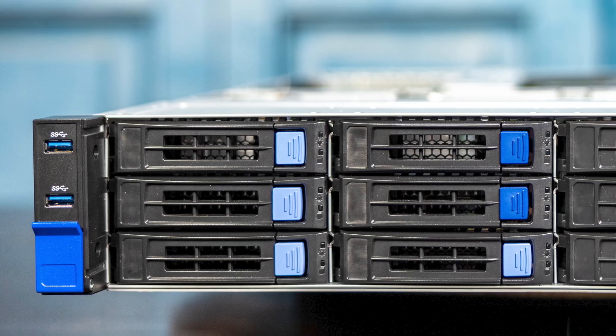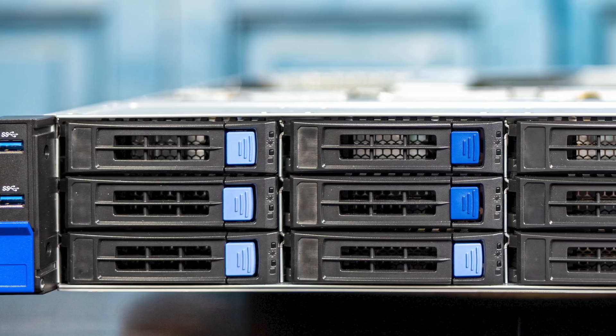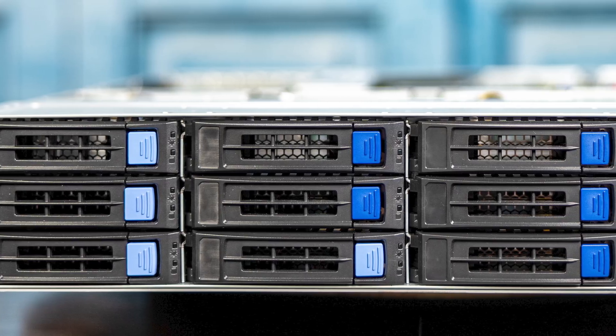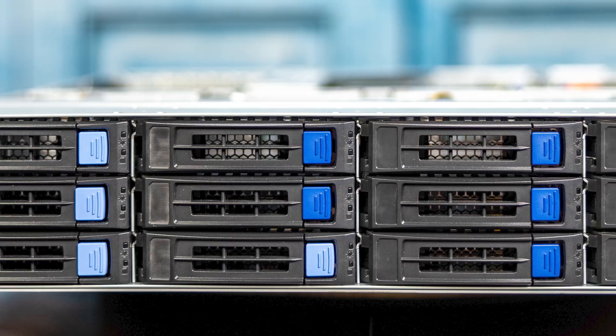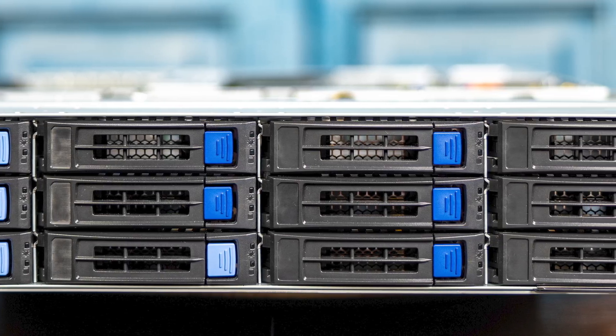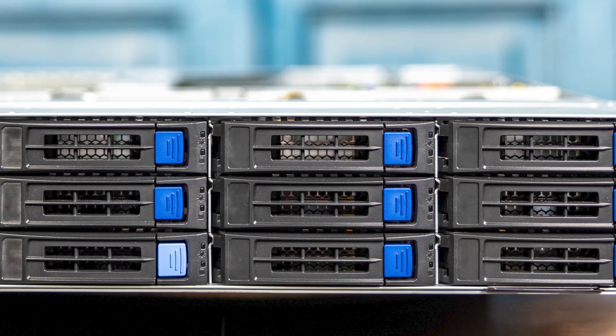Looking at the front of the system, we have two USB Type-A ports, which is actually kind of interesting. We have our LED status lights, power buttons, identification — all the stuff you'd expect on the front of a system. Most of the system, though, is taken up by the three-and-a-half-inch bays.